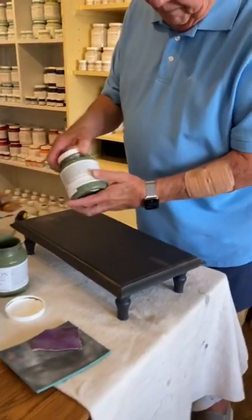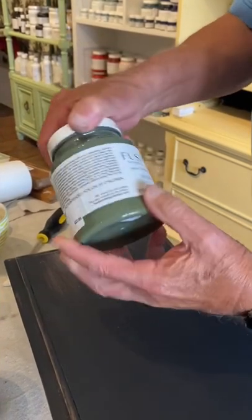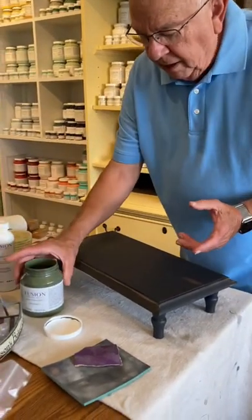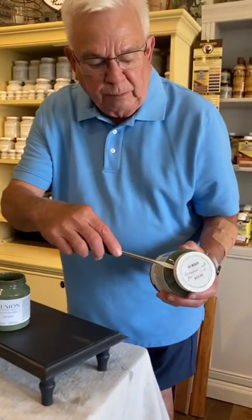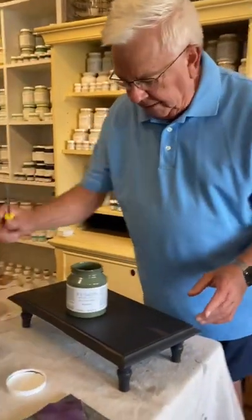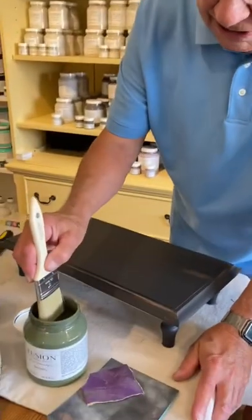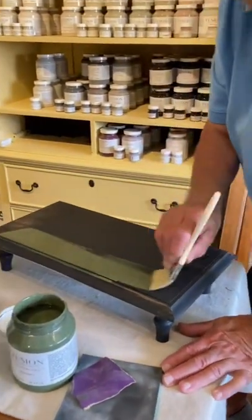The first thing you want to know: the paint is $23.95 a jar — it's a pint. This pint of paint will cover about one dresser with two coats. Fusion paint goes a long, long way. I've already pre-opened this one. The easiest way to open it is put a screwdriver between the cap and the jar, twist it one time, it'll pop and comes right up very easily. We're going to start with just a little bit of paint, and you'll see how far it goes.